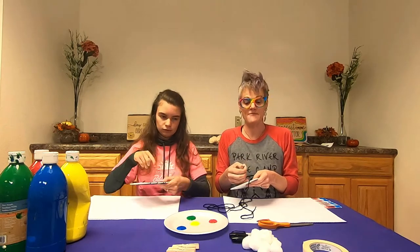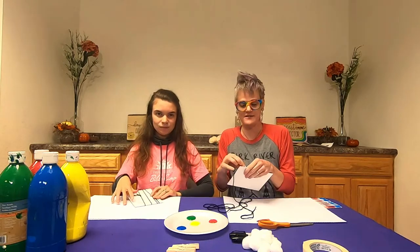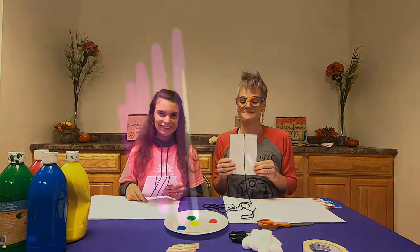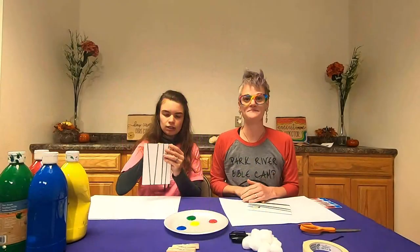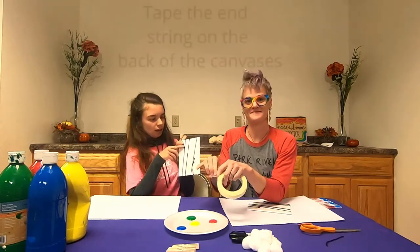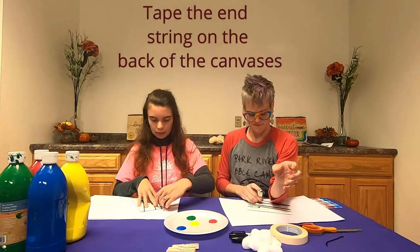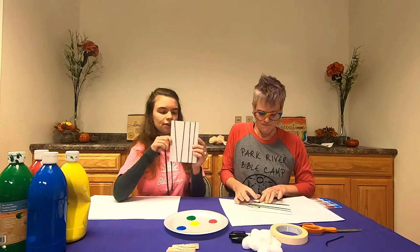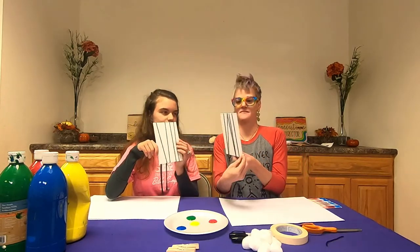Why don't you pause the video and get your yarn taped to your canvas, and be creative in how you want to make your trees wrapped around your canvas. Once you're all done wrapping, take another piece of tape to secure it on the other side so it doesn't move around. This is what mine looks like — here's the back and the front.